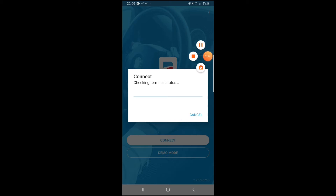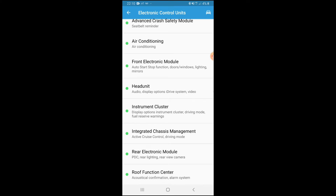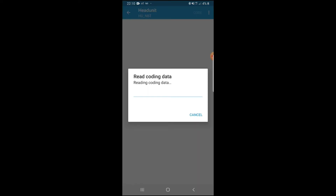It's reading the ECU now and connecting to the car so we can start coding. Once you get into the electronic control unit, you can see crash safety module, air conditioning, electronic modules, head unit, clusters, front end electronic modules. The thing we're going into today is the head unit — click on that and let it read up and connect.